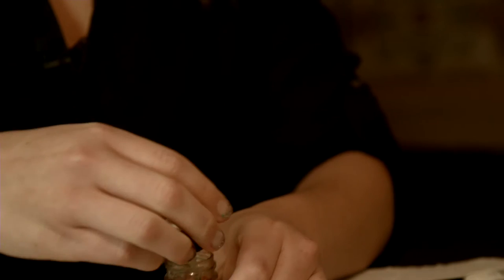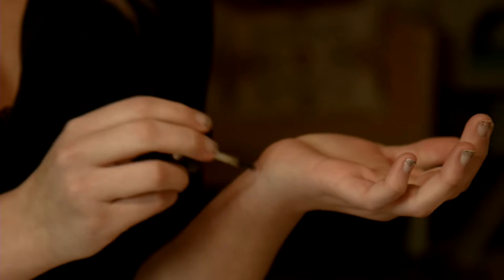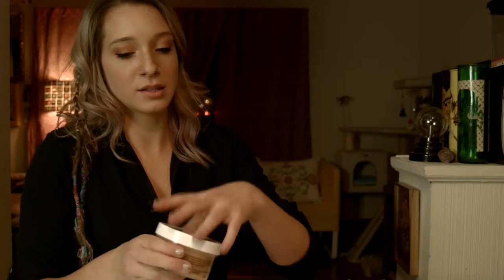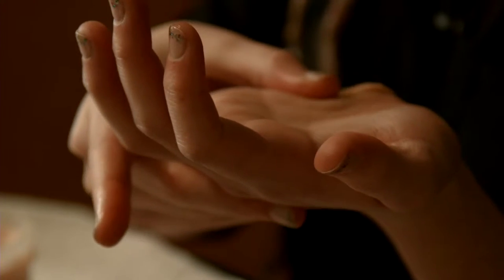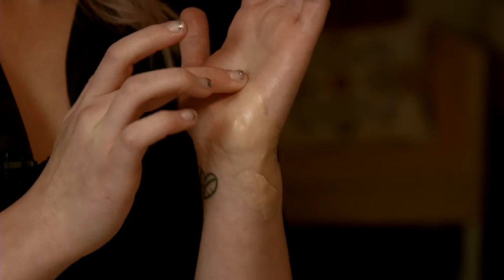I start with the spirit gum, which is a very sticky adhesive. This just takes a really thin coat and I apply it in general where I'll be putting the wax. This is Ben Nye nose and scar wax, and to work with the scar wax I have to use a lot of petroleum jelly to avoid the stickiness once it heats up. At this point I'm just smoothing it down on top of where I want to place my wound, getting the edges as blended as possible.